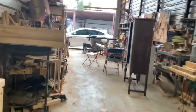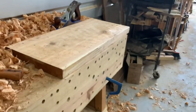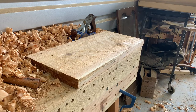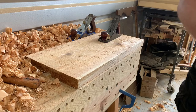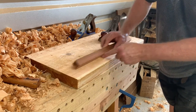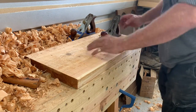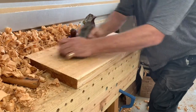So before we move on to the Monster joiner planes, we have to again come back with the smoother — a number four. The longer planes won't find the low spots, the secret side, because they reference over a big area. So we'll just get that smoother.